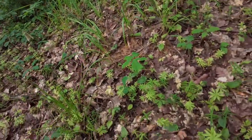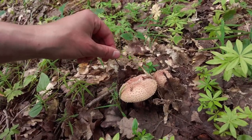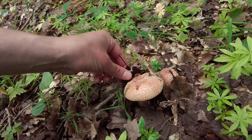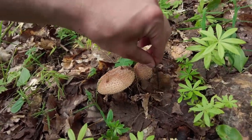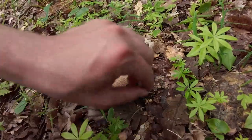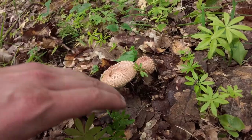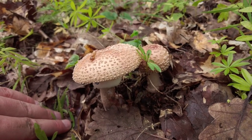It seems like blushers are also starting in this forest — beautiful two pieces. I'm not picking blushers today but I would like to take a picture of these two because they look great.